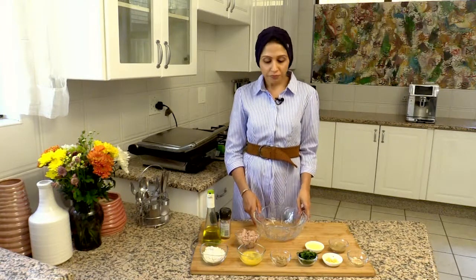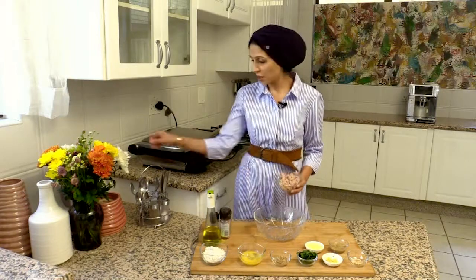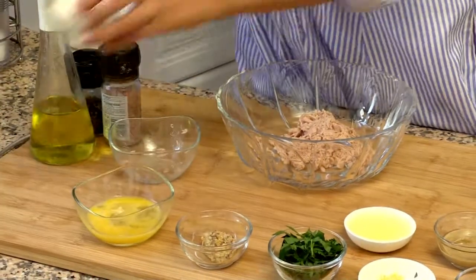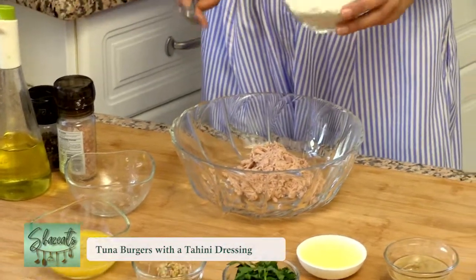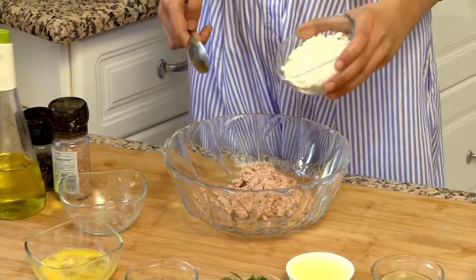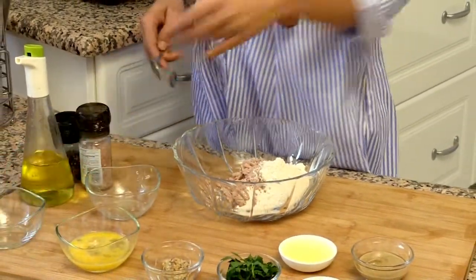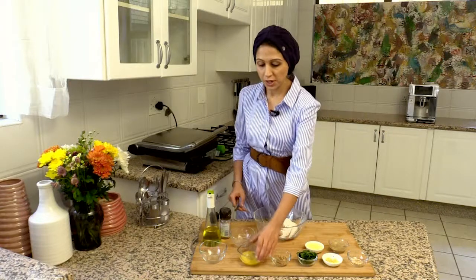To start off with, we're going to make the tuna fish cakes. For that, I've got some tuna, and I'm going to add in some oats. Instead of using breadcrumbs, ground oats are a healthier alternative. Tuna is such a good superfood — highly packed in protein and has great omega-3s.